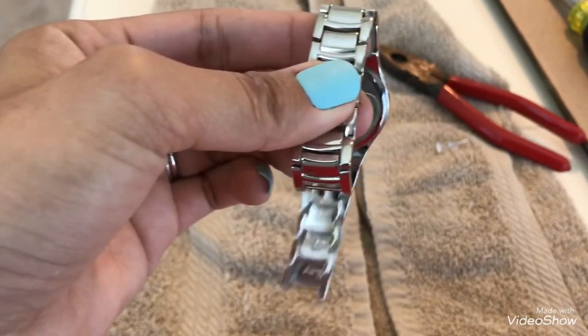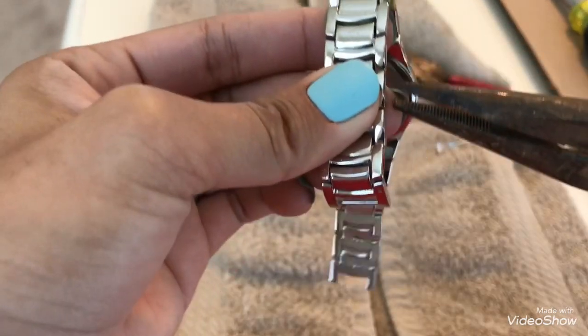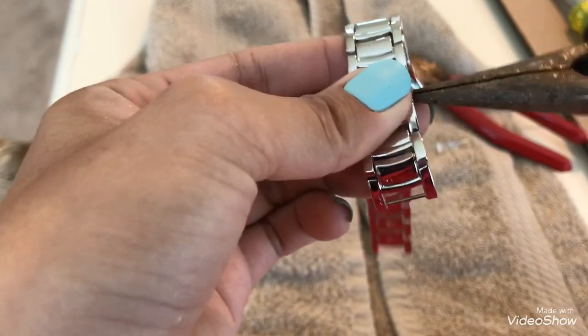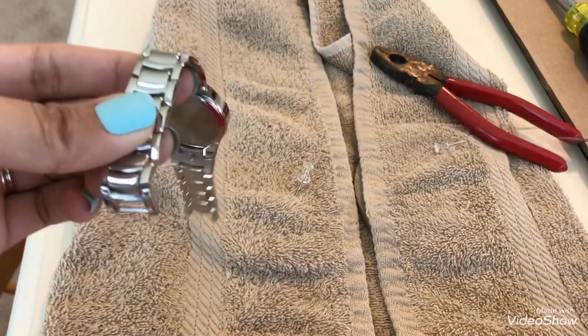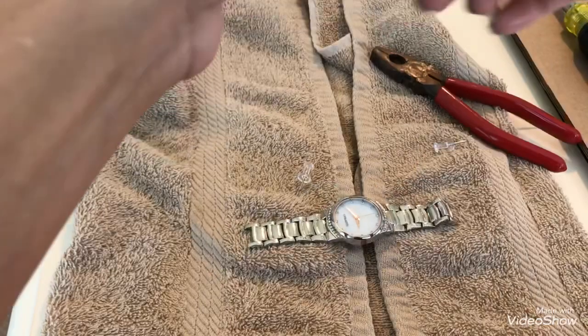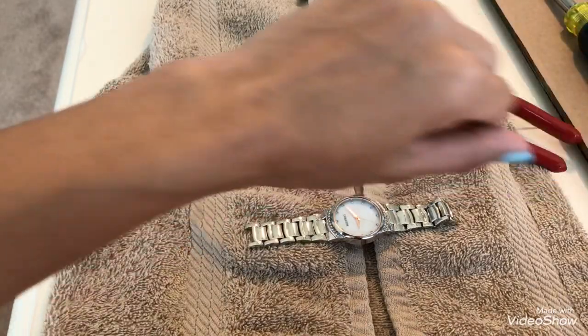I can hold it already! Ta-da — we made it, guys! Oh my god, it's too short now. See how small my wrist is. Let's see — perfect! See? Because you're still going to put the lock back on.